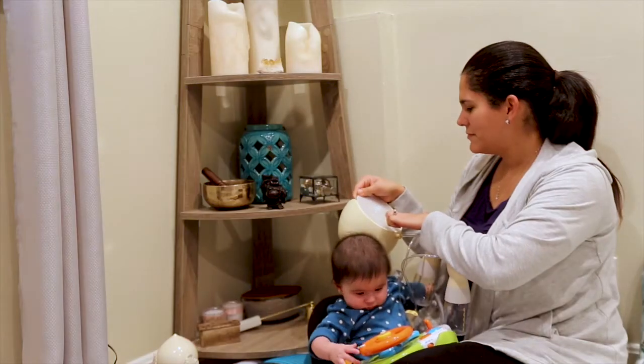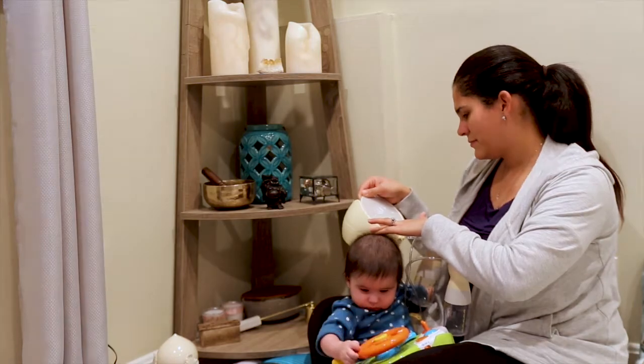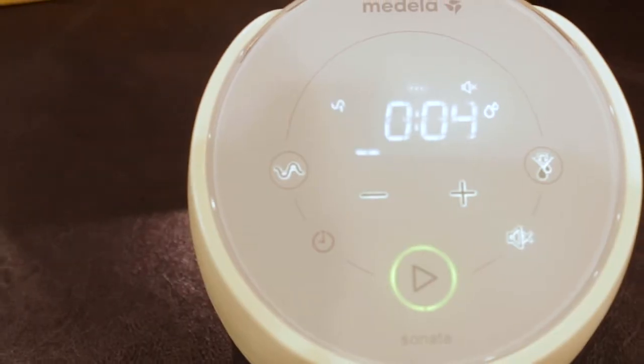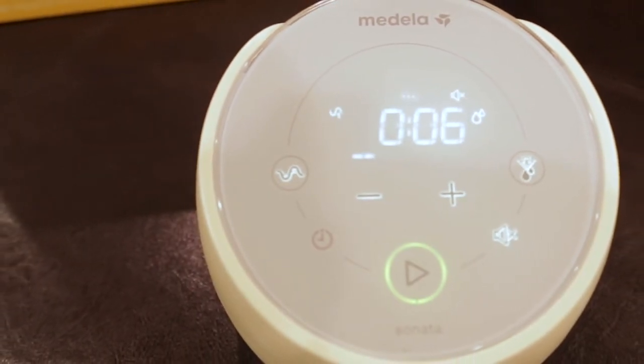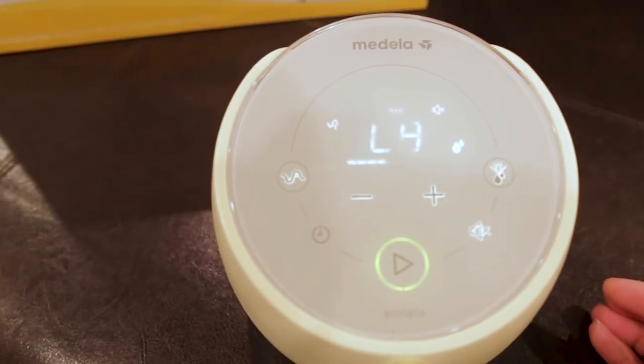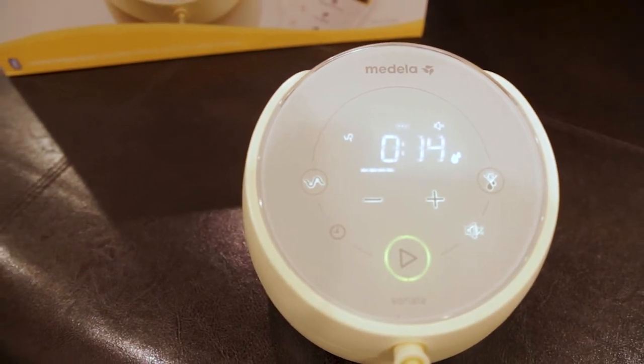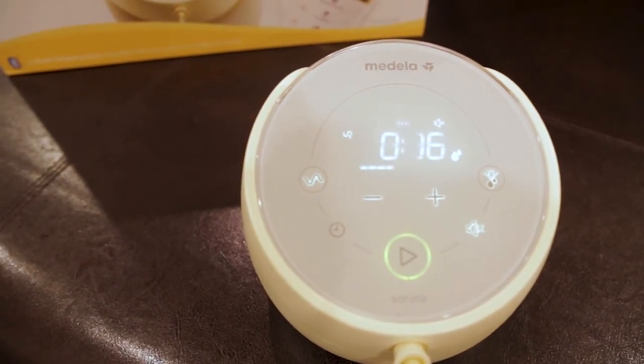This pump automatically adjusts for changes in the body and or pumping environment, making sessions more consistent and productive. On top of that, you can choose from two different rhythms: the signature one that mimics the hospital-grade Symphony, and the lifestyle rhythm that changes the routine, is quieter, and consumes less battery. It's all about finding what is most comfortable for you.